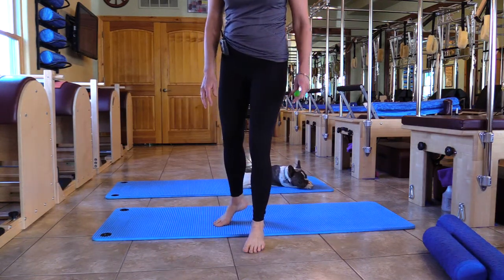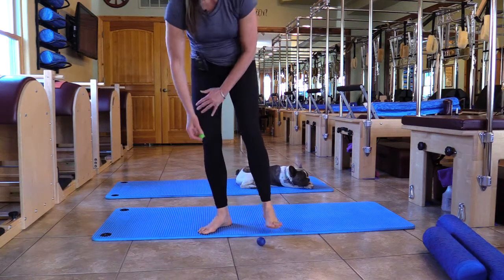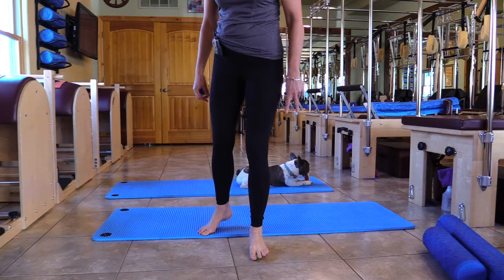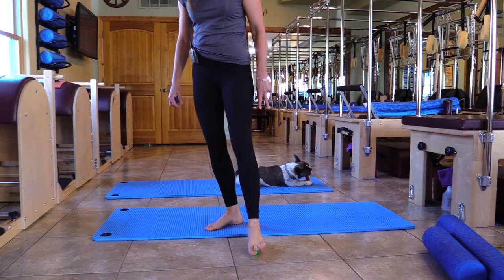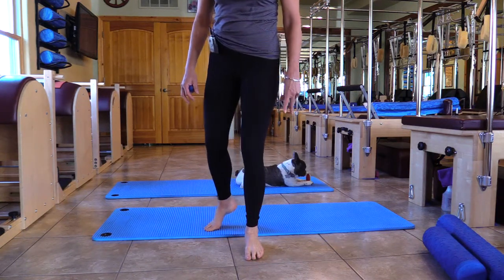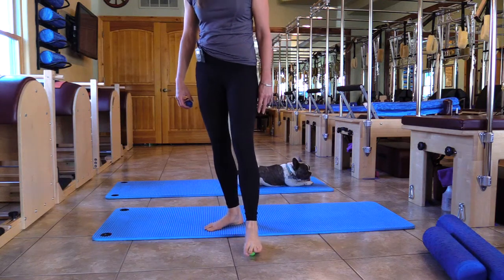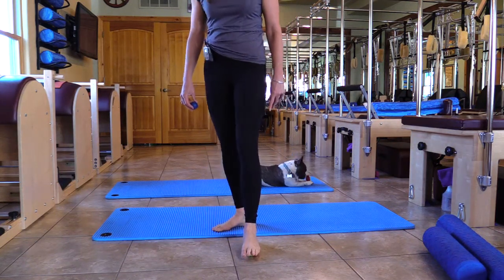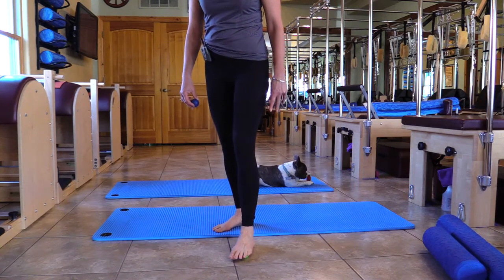Now we're going to do the same thing but with a hard small ball. Just pressure. Bring it back and second metatarsal. If this is too painful, go back to the squishy ball — the big ball. Or you can use a small squishy ball that's in your kit.